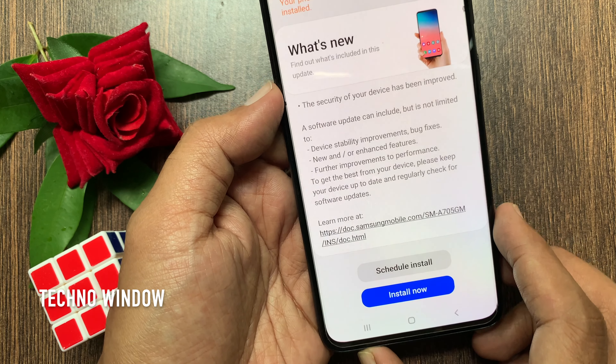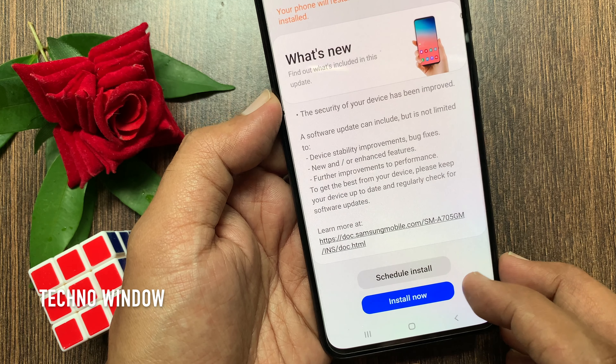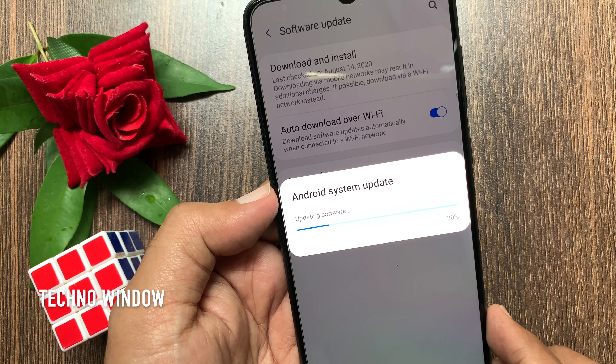You have to download the new software update using Wi-Fi or mobile data. Tap Install Now. Android system update — preparing software update. Now it's updating software.